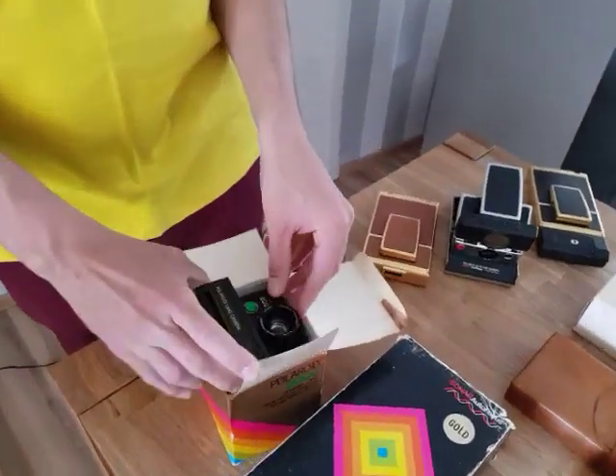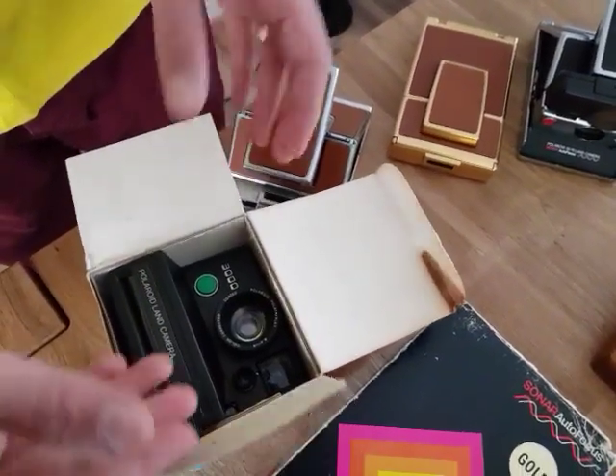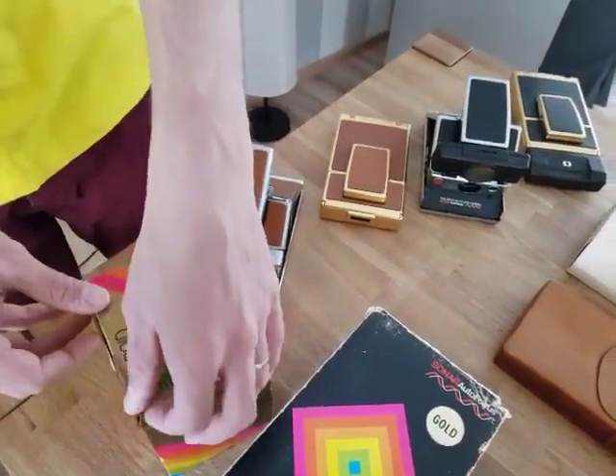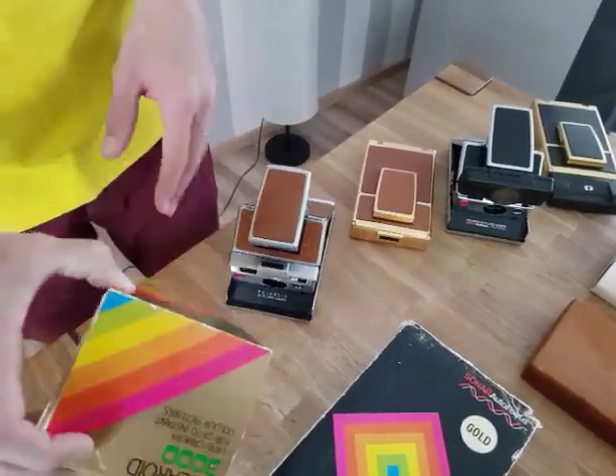Not all of them come with the package. But I think Polaroid Original is also producing some cameras that are exactly the same for around €100, €130, which is also pretty cool. But this one I have here also.